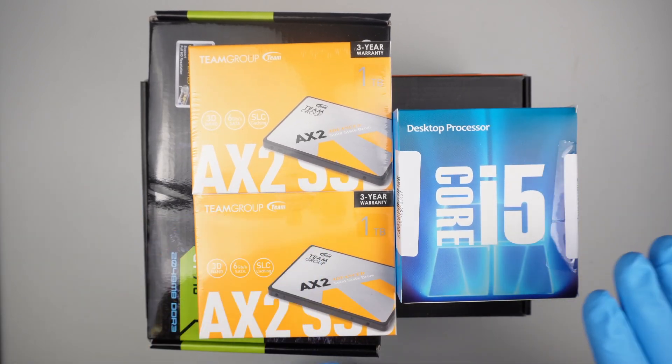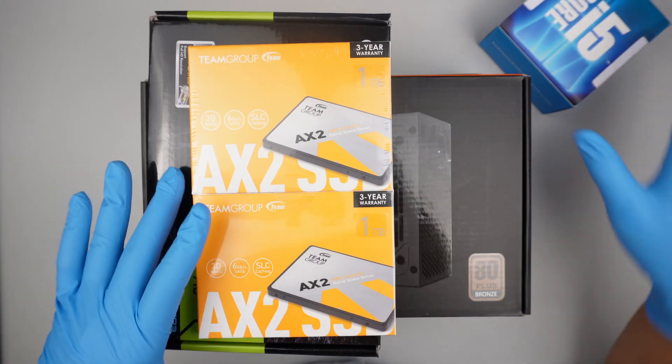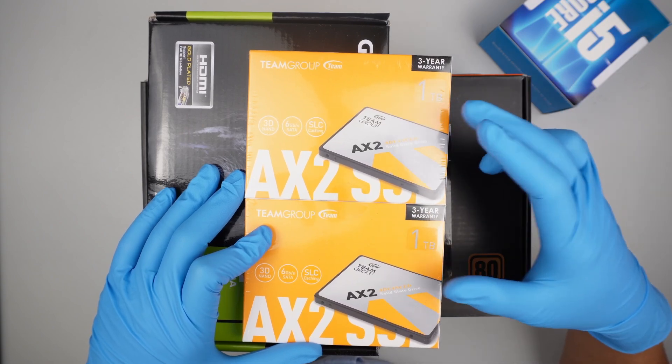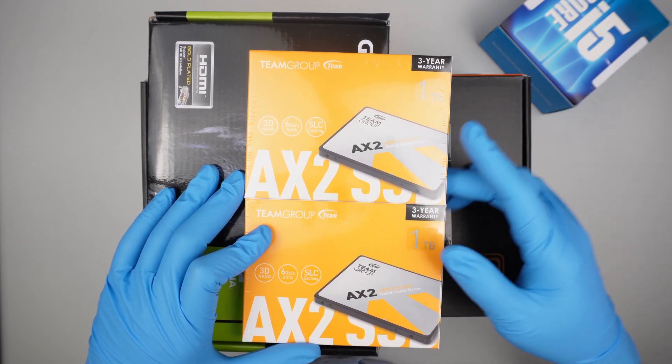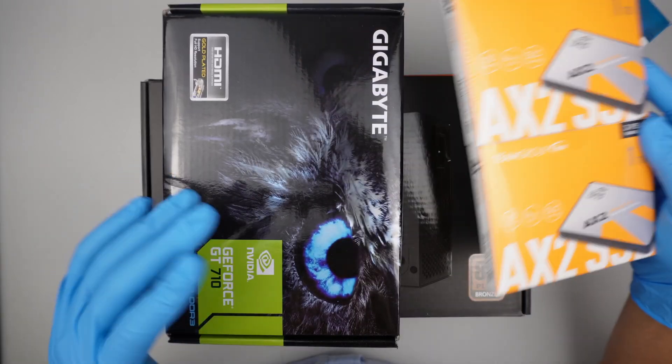Alright, so let's jump right into it. I'll be using an Intel i5 processor. I just need one terabyte hard drive, but they have a sale in a package of two, so I get a discounted rate — I just purchased this package and I'll be using just one hard drive.